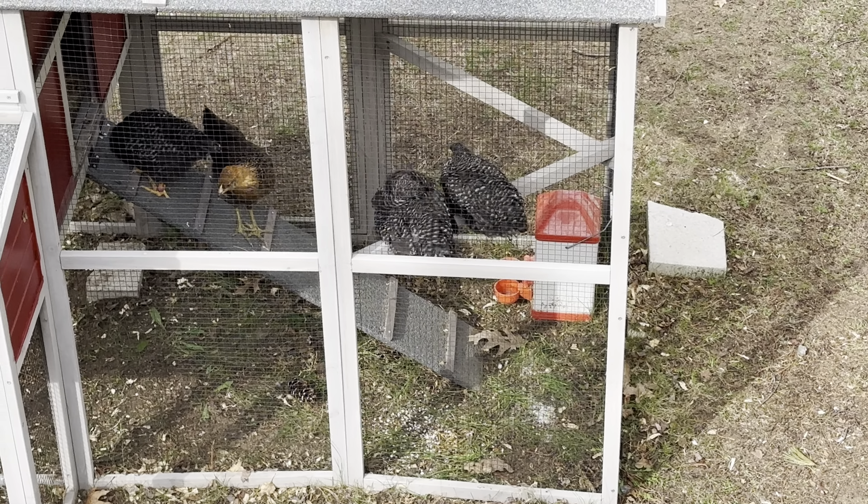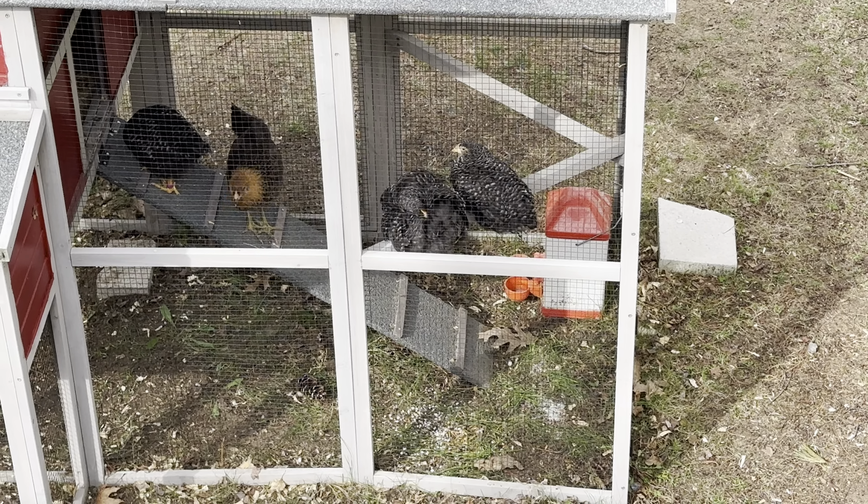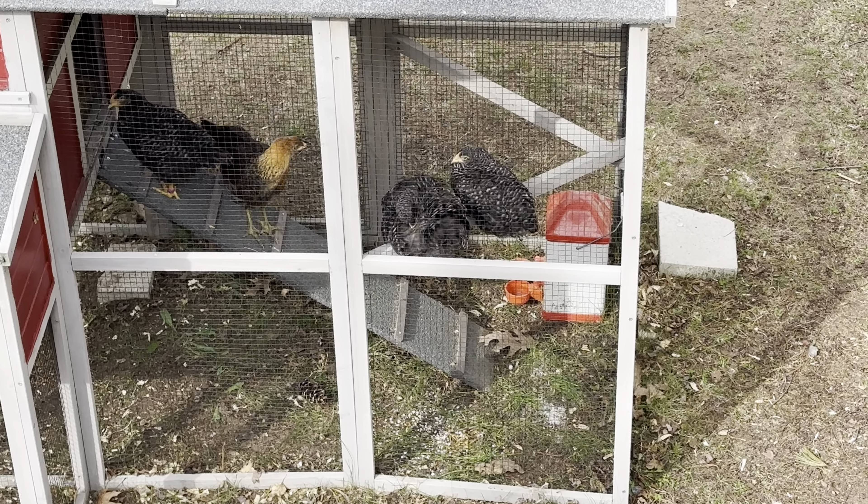The other thing we could do is set up stands, because I don't know if the bars are really meant to hold the weight of a whole flock of chickens — like 20 chickens on them.